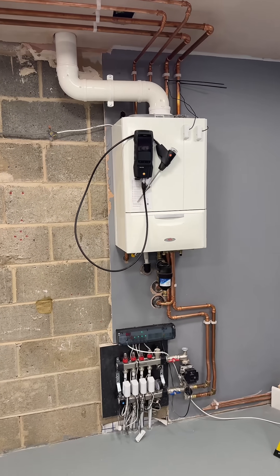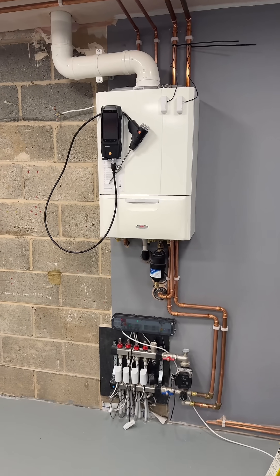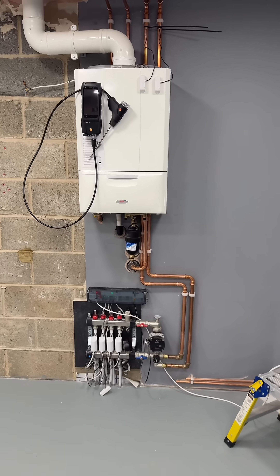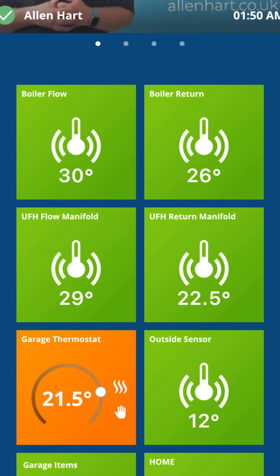If you've got any questions on any of the things that I've done, please put a comment below and I'll try my best to answer. This heat pump and boiler is working on really low temperatures — I think I've got it at about 30 degrees at the minute. Obviously in winter when it's really cold it'll go up a bit.